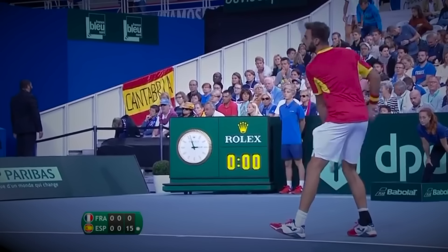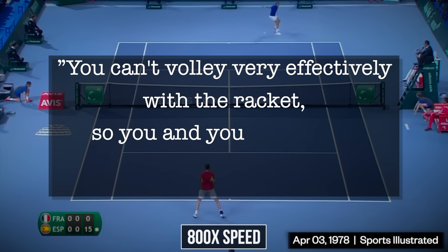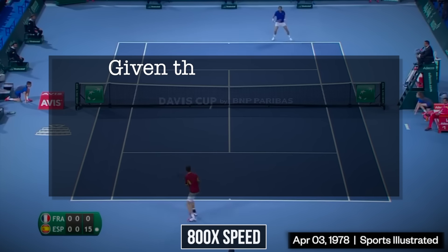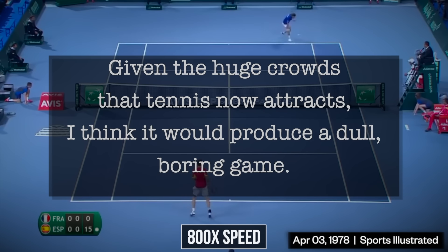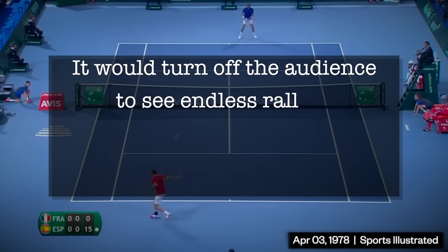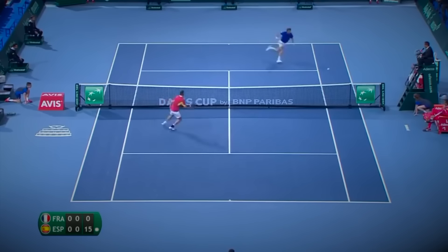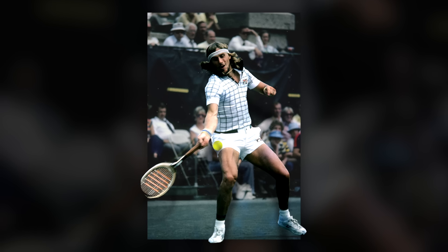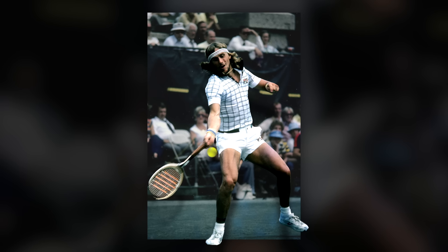As said at the time by tennis legend Arthur Ashe: you can't volley very effectively with the racket, so you and your opponent stay at the baseline. Given the huge crowds that tennis now attracts, I think it would produce a dull, boring game. It would turn off the audience to see endless rallies and no one going to net. An ironic postulation given how the sport is played today — we can only guess what modern tennis would look like if Bjorn Borg had the opportunity to hit shots like Rafael Nadal in 1980.